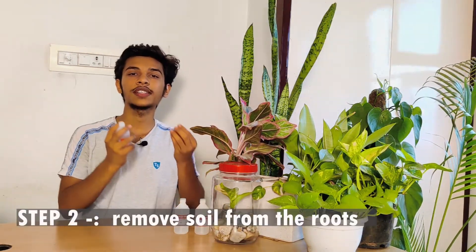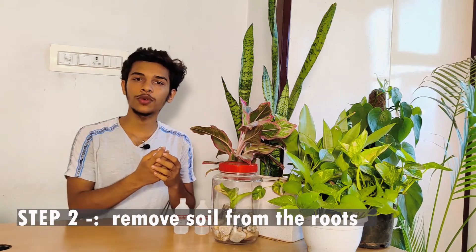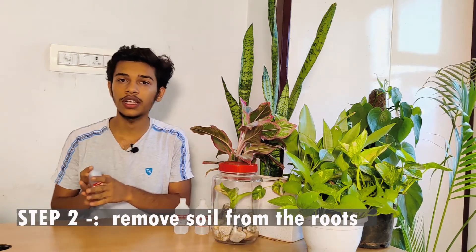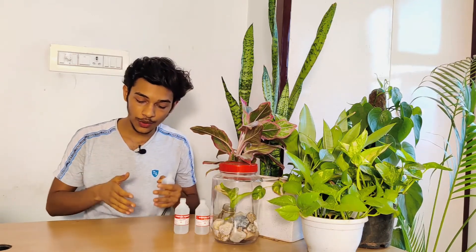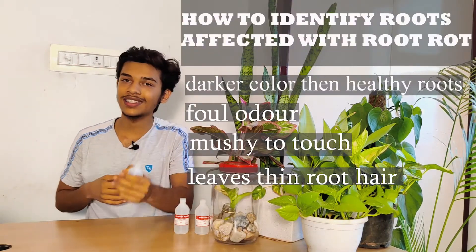The next thing you have to do is remove the soil from the roots and wash the roots thoroughly. Once done, it will be easy to identify the affected roots versus the healthier roots. All you have to do is cut off the affected roots. Now the question is: how will you be able to identify the affected roots from the healthy ones?